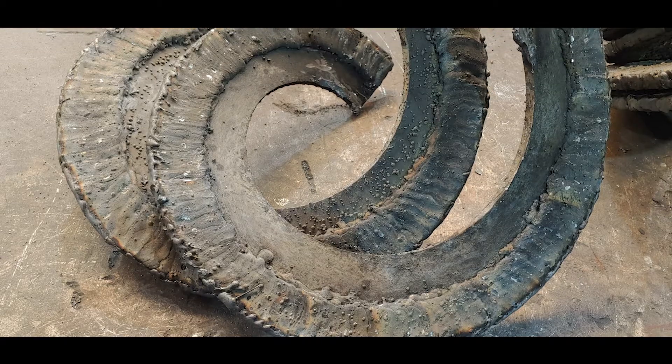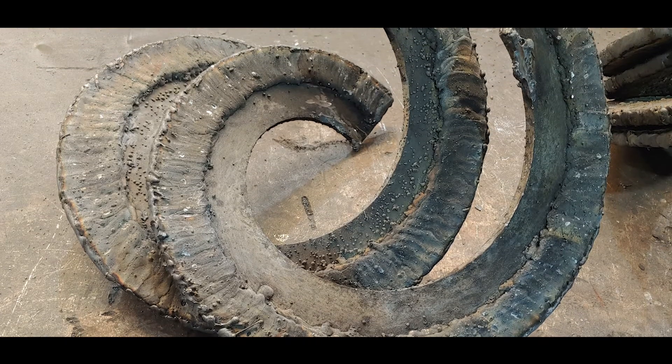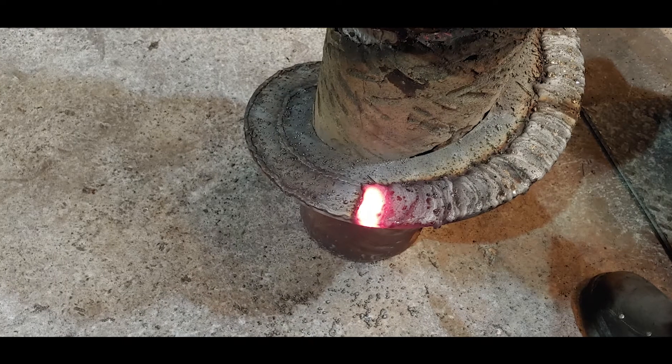Larger widths are available upon request up to a maximum of 90 inches. For smaller parts or for leading edges, the same overlay can be applied by hand using a MIG or stick welder application.